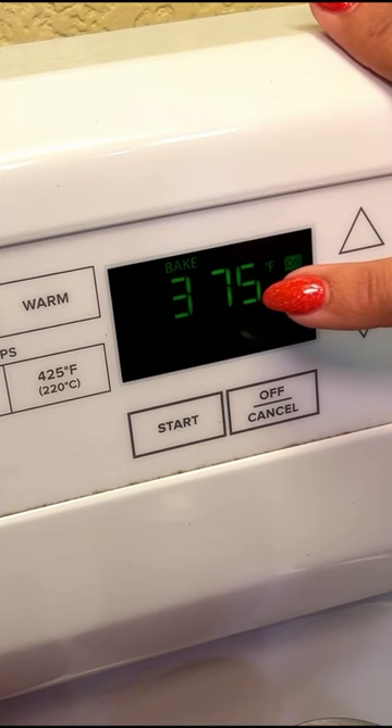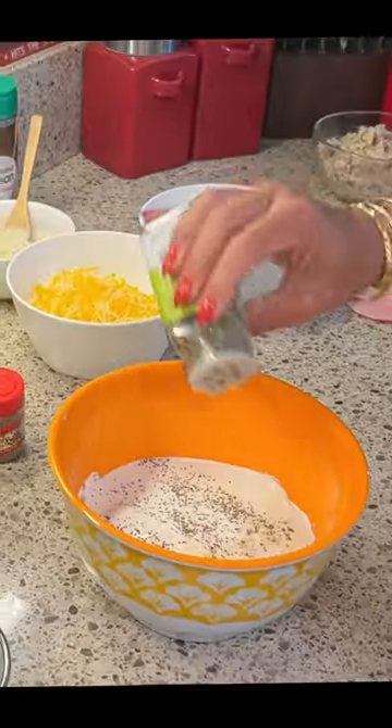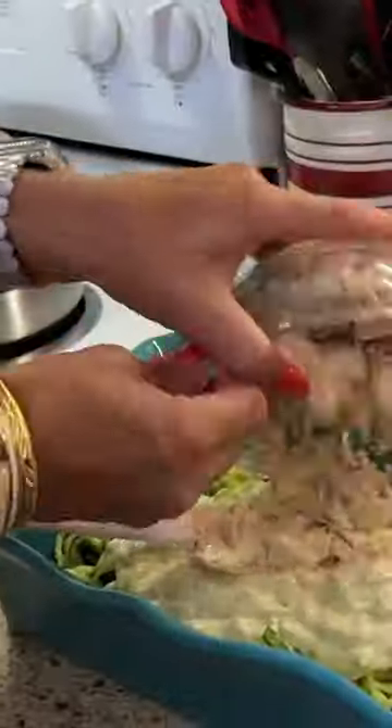Preheat your oven to 375 degrees. In a 9 by 13 inch baking dish, place your zucchini noodles. In a small bowl combine your sauce ingredients, add seasoning, and the sauce to the zucchini. Add in tuna, mushrooms, and cheese.